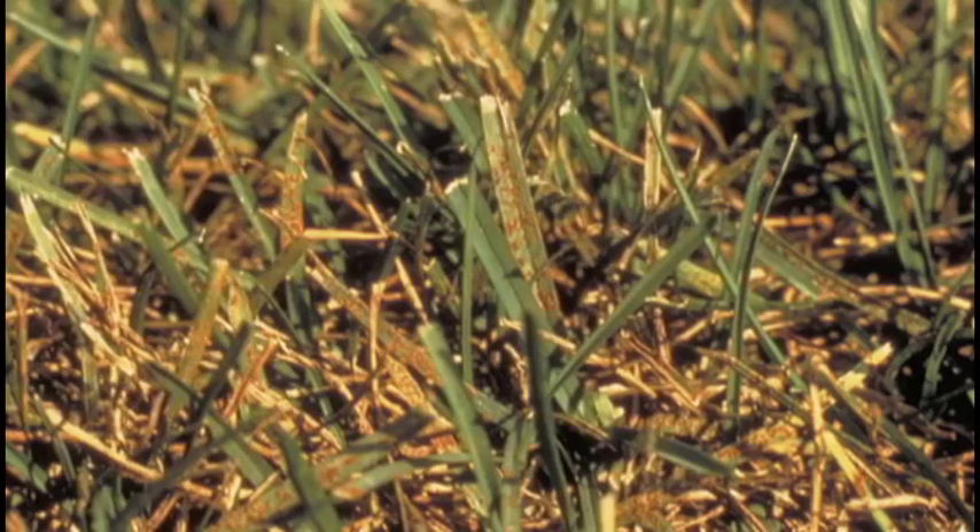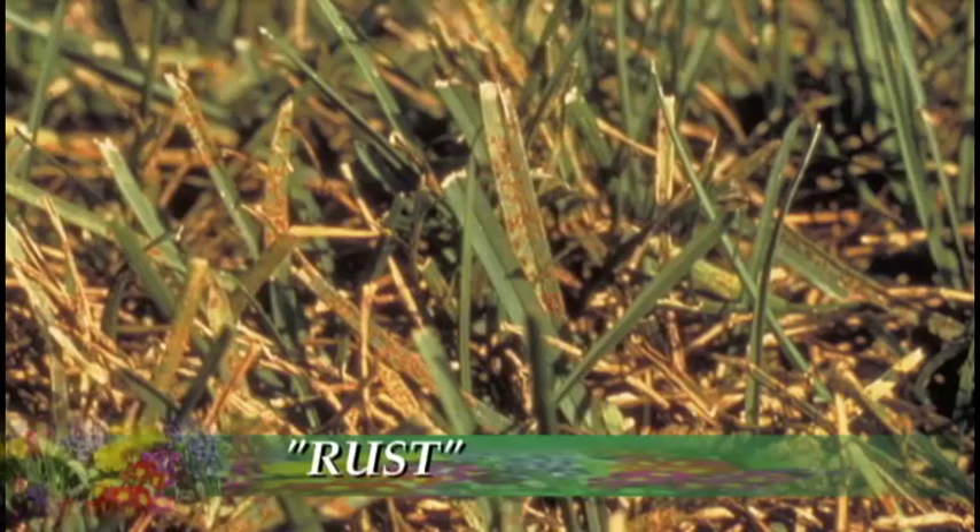Another problem is fairly easy to spot. It's simply called rust, giving your lawn a reddish, rusty look. When you walk across your lawn, you'll get orange stuff on your shoes. The fix might be good watering, adding nitrogen to the lawn, and picking up clippings.